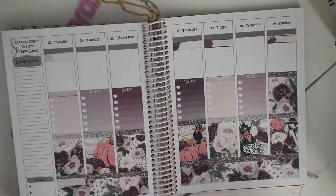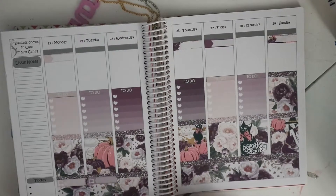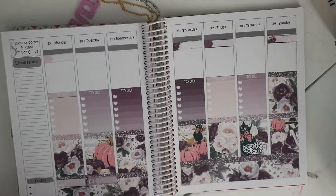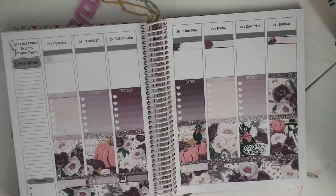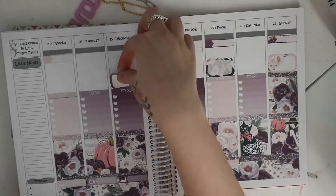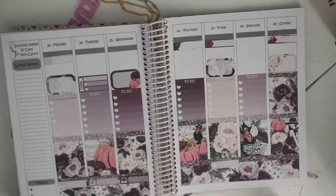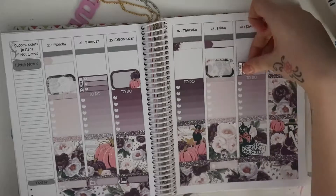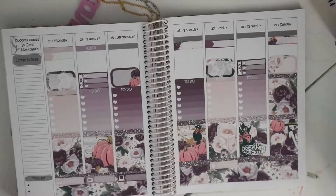Sundays I always work, so I can't normally get any to-do's done. I normally work from about 11 until about 5, and that's basically when I get all my cleaning done. I don't normally have a to-do on Sunday unless we've got a busy week coming up. So I just pop in these little half boxes and go through the kit finding the ones I'd need.